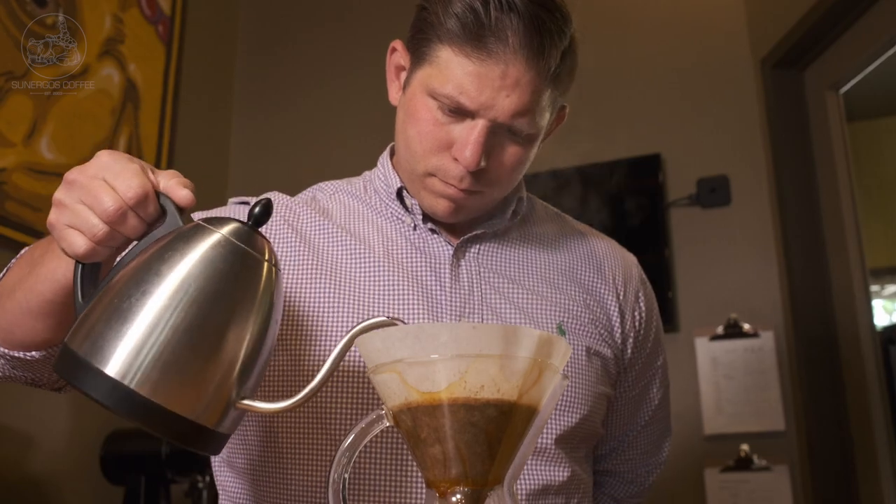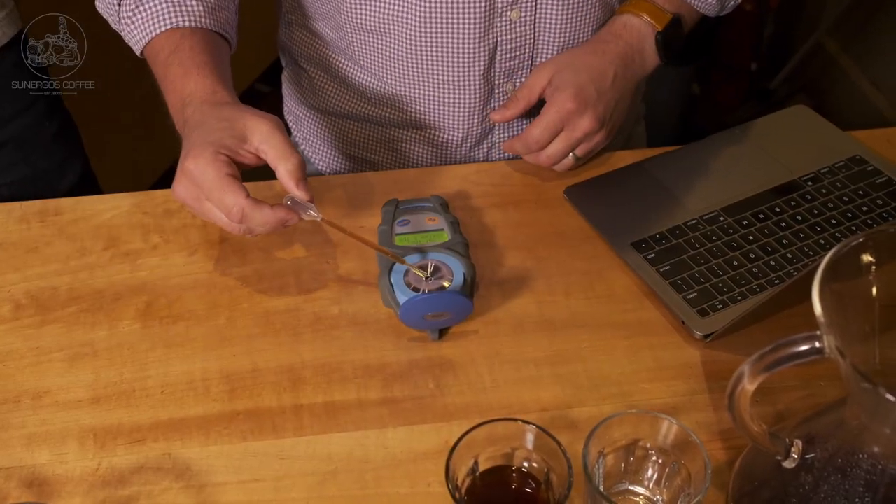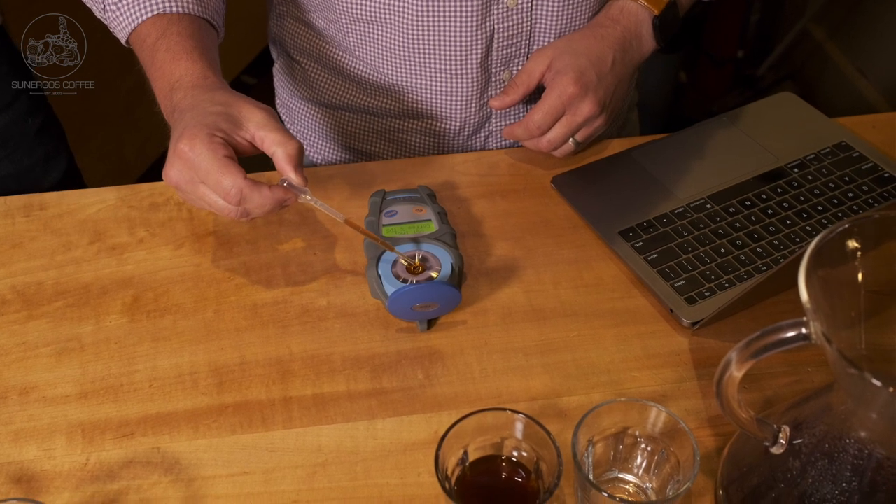That pineapple comes through, the tea really comes through, it's really refreshing. I didn't want a really heavy clove or anything — not that that's in this coffee anyway — but I don't want that while I'm sitting outside on a summer day, so that's why I really chose the Chemex.